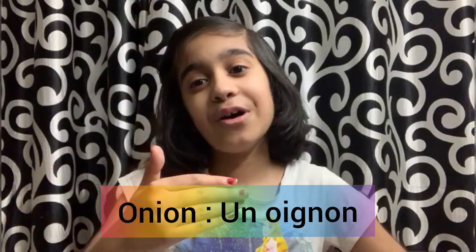Now let's repeat them all. De l'ail — garlic. Un brocoli — broccoli. Une carotte — carrot. Un champignon — mushroom. Last but not the least comes onion, and we say it in French: un oignon. Un oignon in French.